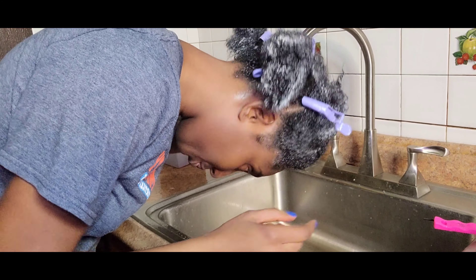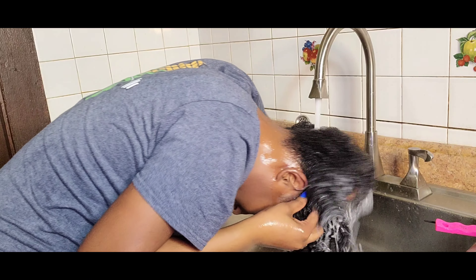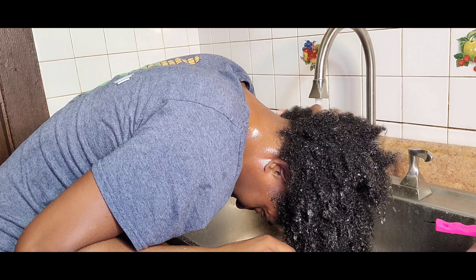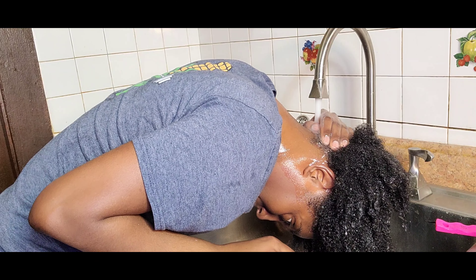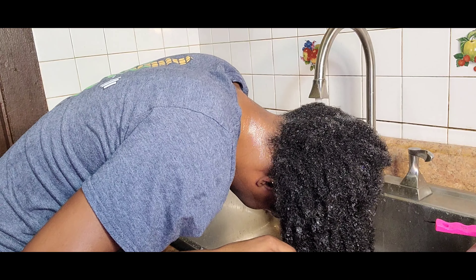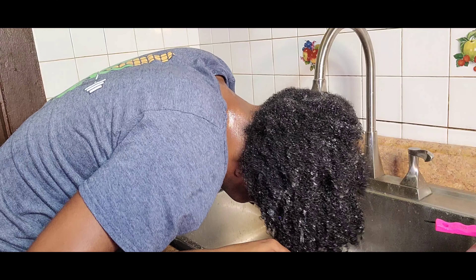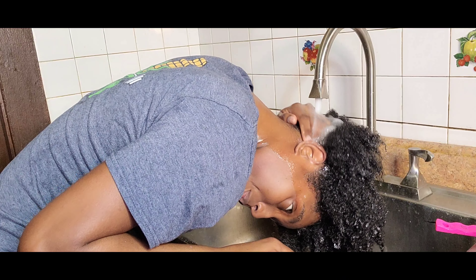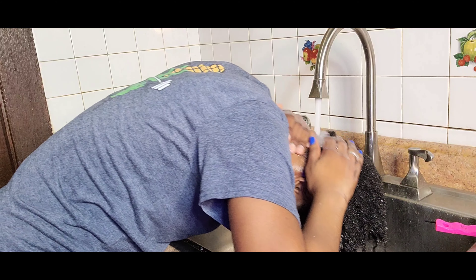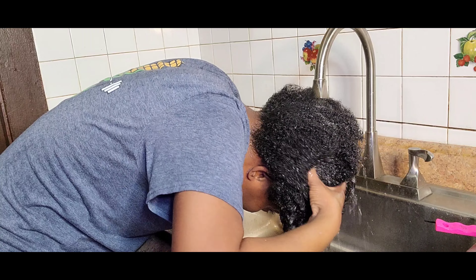I use plenty of cold water to rinse my hair because I don't want any excess products left on it after washing. I don't want my scalp to look dry, which is why I take my time to rinse everything off. I rinse until I see clear water coming from my hair — it's the only way to make sure everything is fully rinsed off.